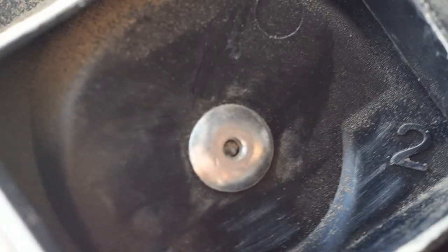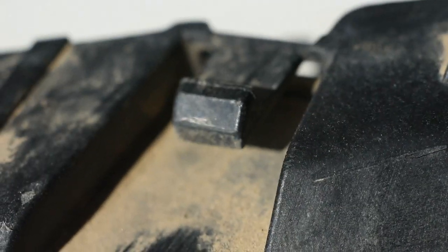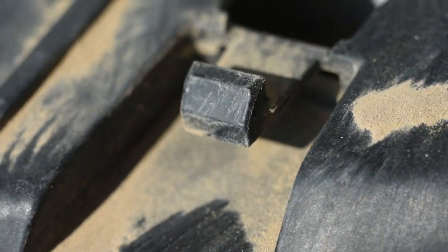I've got a problem because the other side of this one only has one tab left that's working. The top ones are the same way. There's a tab there — these never got damaged.